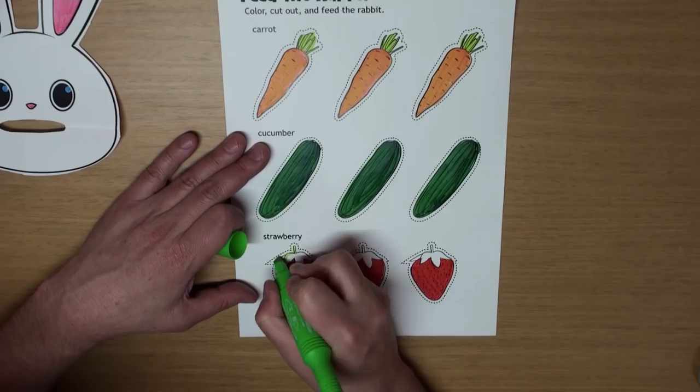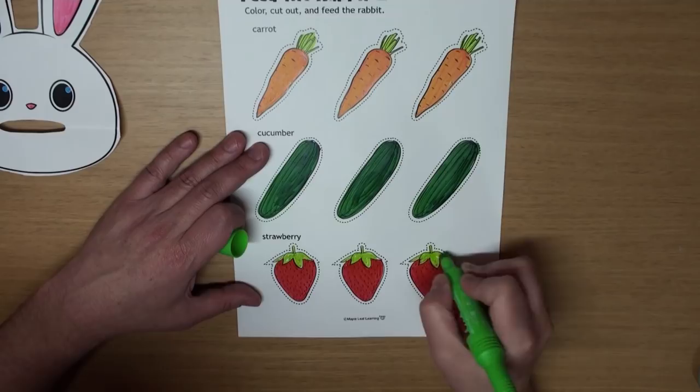Get your scissors and let's cut them out! There's a little bit of cutting, so it's going to take you a little while.